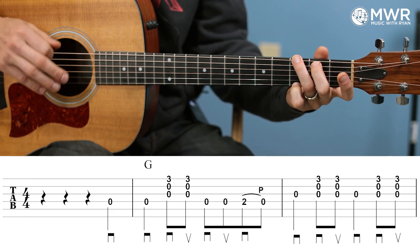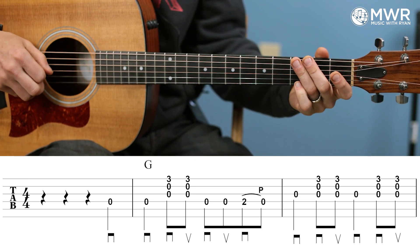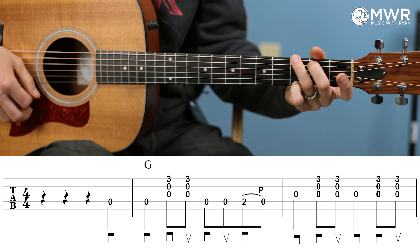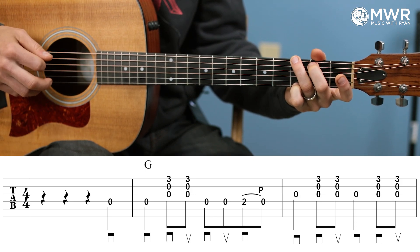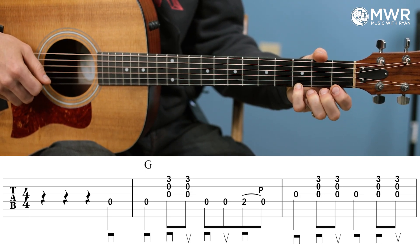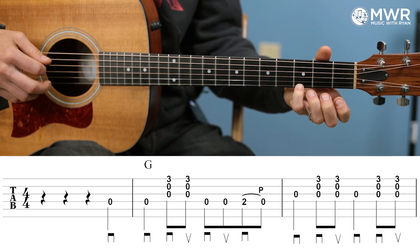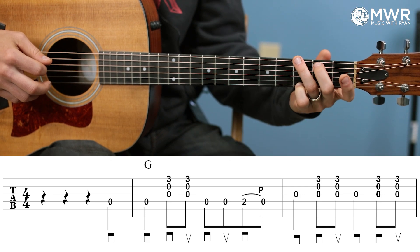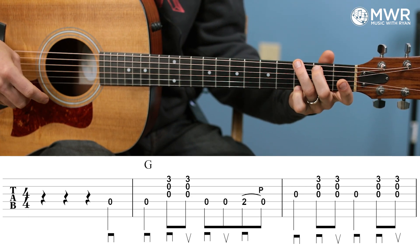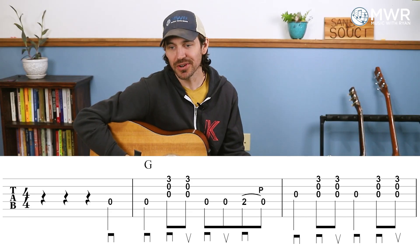It starts on beat four — those first three little markings are quarter note rests. Starting on beat four with the open D string, then going into measure two, we're going to play that open D again. And then we're going to strum the bottom three — the highest three sounding strings of the chord. I'm going to play G like this, not necessarily the full G. I'm going to finger the G like this, and I'm only strumming those G, B, and E strings, but I am fingering the whole chord just in case I miss or hit more strings.